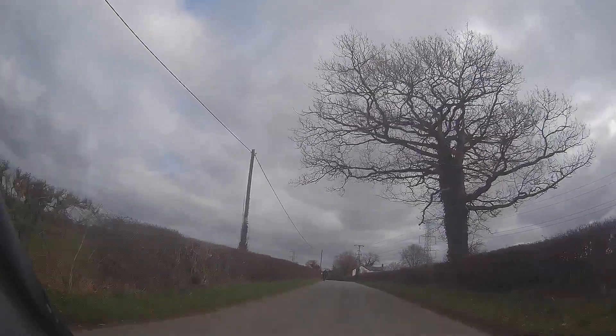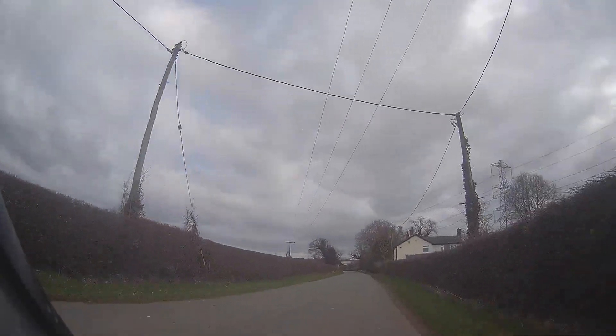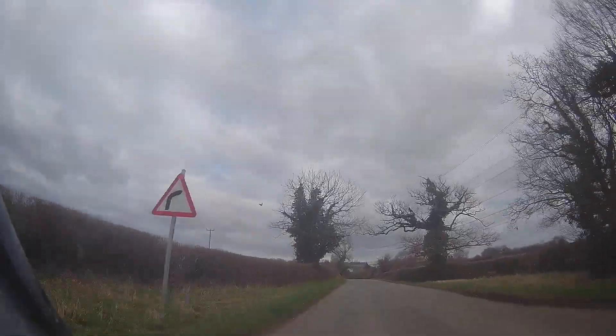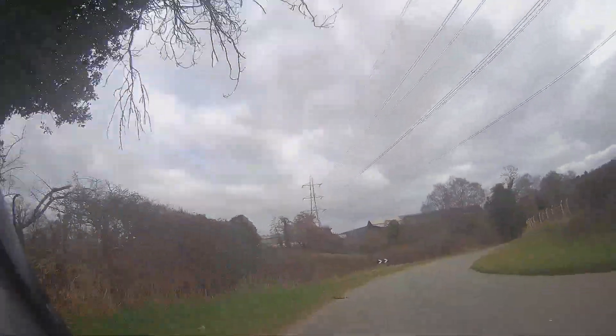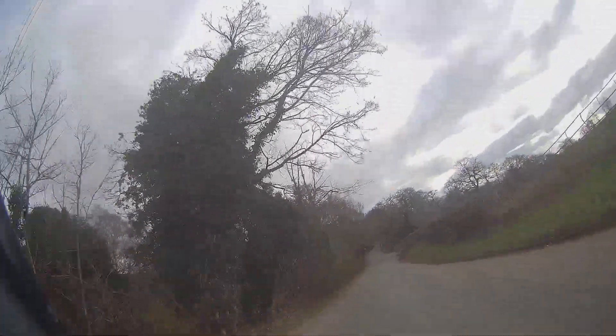We've got a cyclist again - inside view. Just give them as much space as you can: 1.5 metres on a road like this, 2 metres on a 60 mile-an-hour road. We've got some chevrons, so over to the left. Rolling it round as the road opens up, we can bring it back in again.